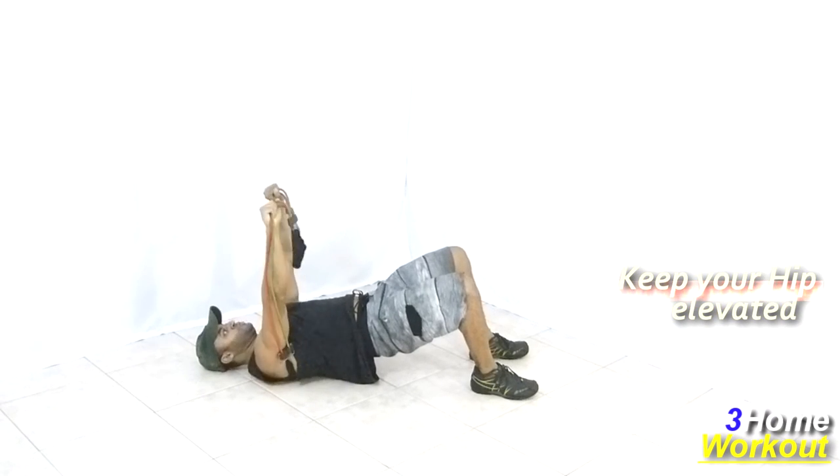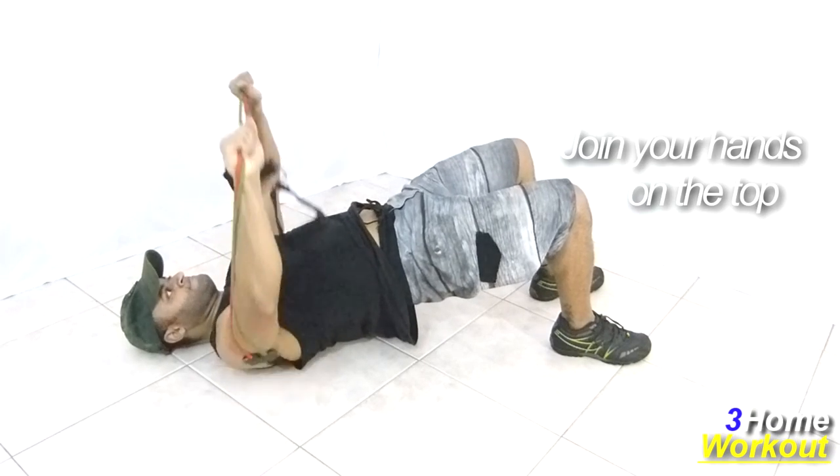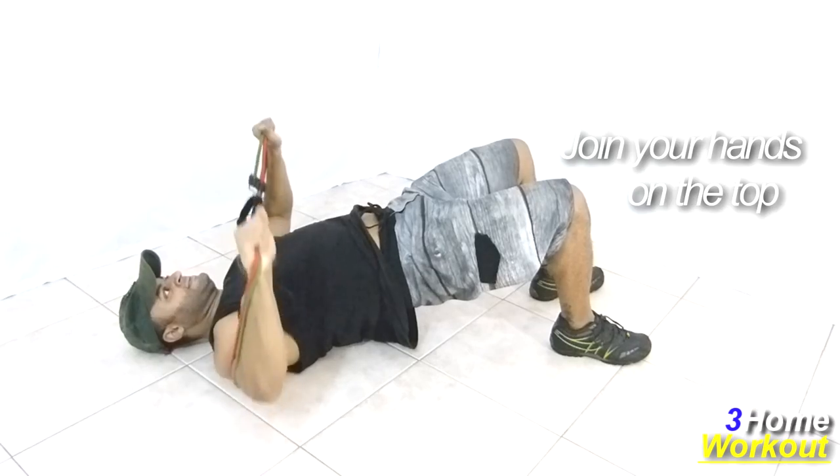You should join your hands at the top, then control the descent. You can do this movement on your bed, so pass the band under your bed.